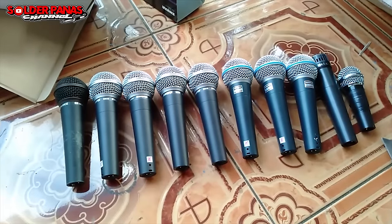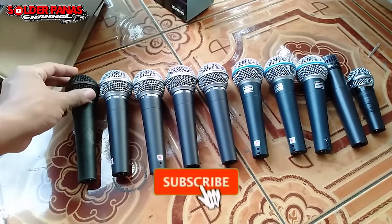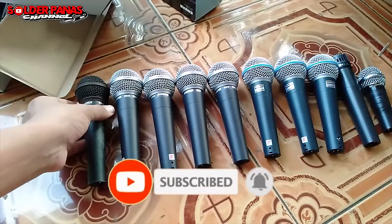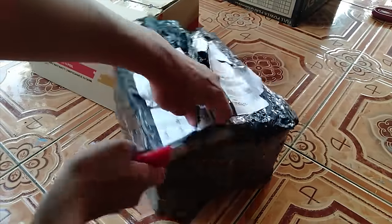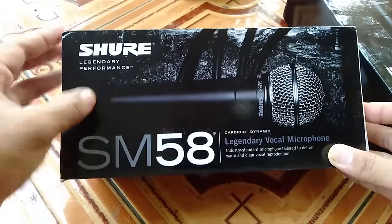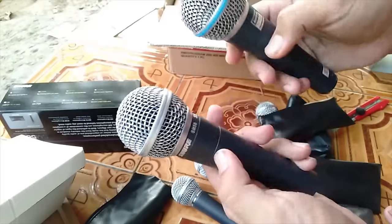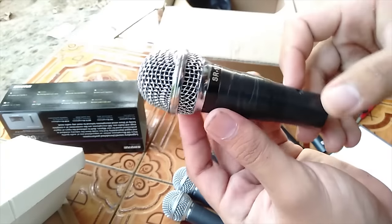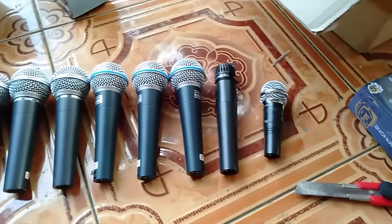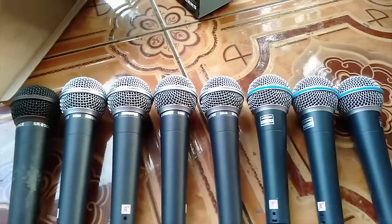Dari 10 mic ini, mana yang cocok digunakan untuk suara vokal dan mana yang cocok untuk suara instrumen — nanti kita akan bahas di video selanjutnya. Ditunggu ya. Assalamualaikum warahmatullahi wabarakatuh. Welcome to DJ R2 Projects, Perform The World Audio, Singosari Malang.